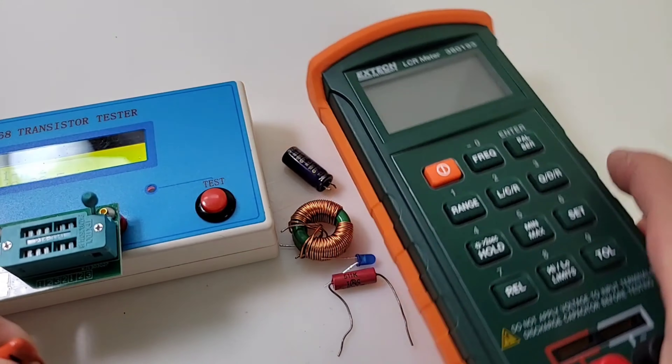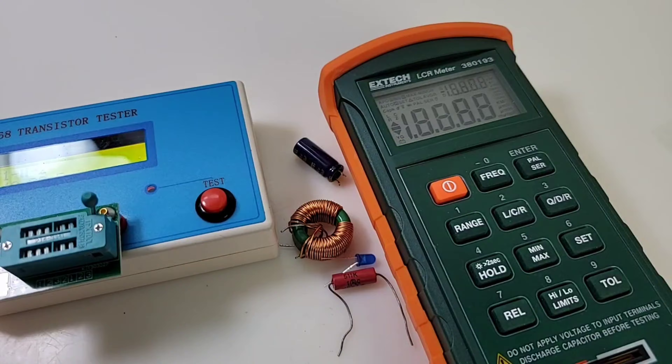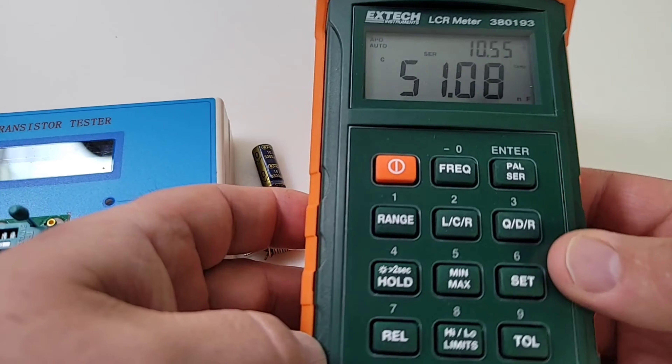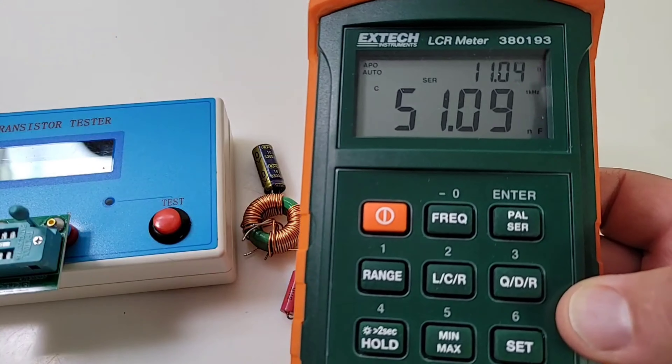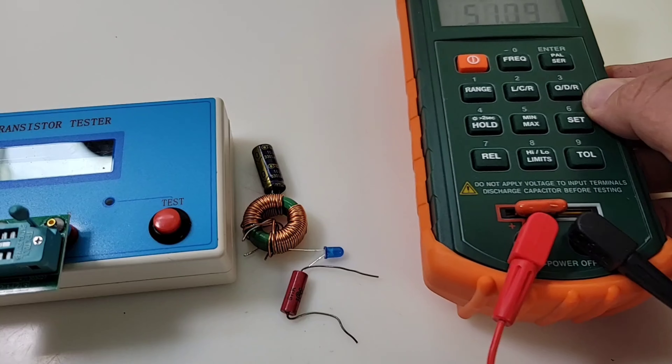Now we'll compare that to the X-Tech, and there we go — 51 nanofarads on the X-Tech. So all in all, pretty darn close. Good stuff.